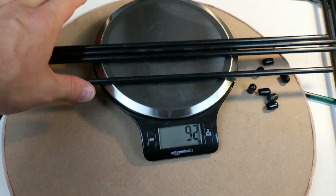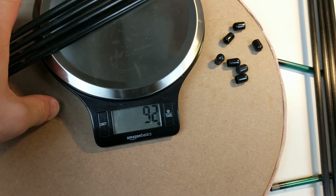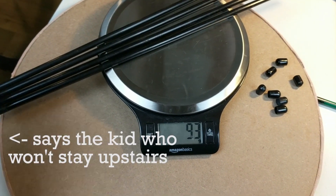So these plastic ones were 92 to 93 grams.